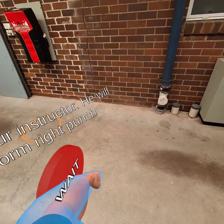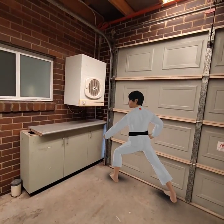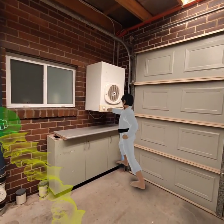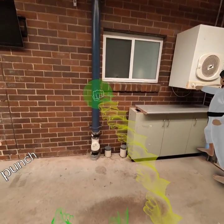Watch your instructor — he will perform right punch. After the countdown, right punch.